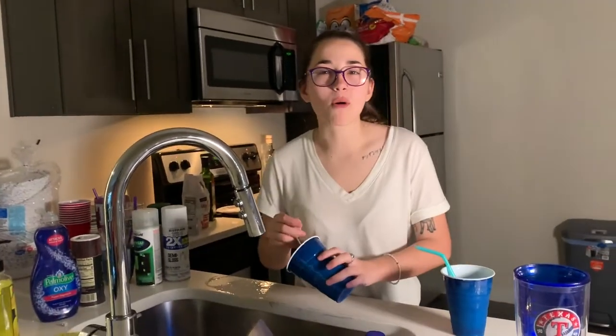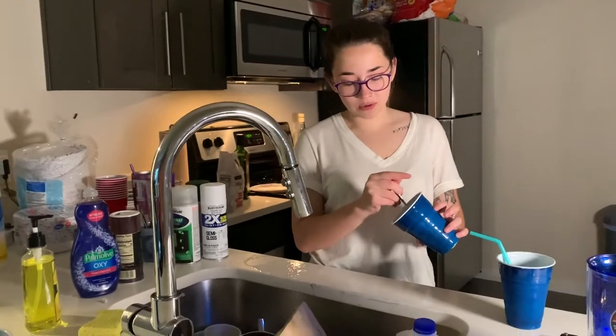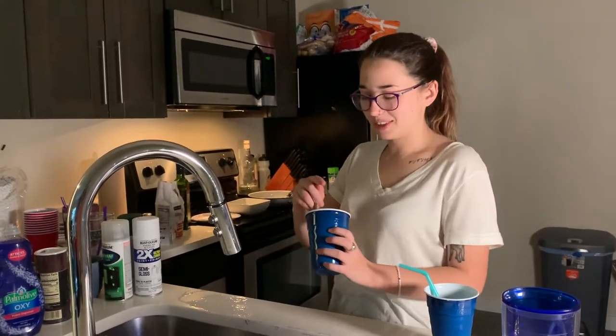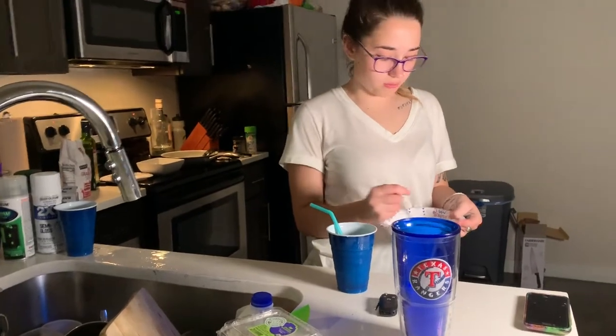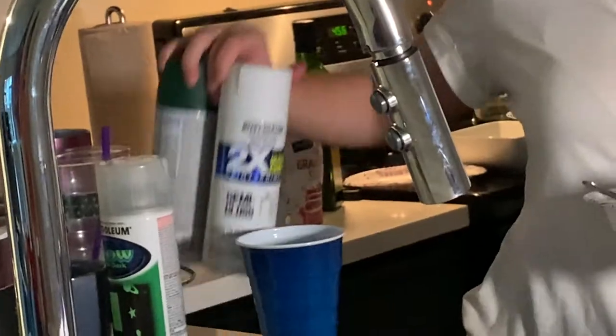I watch Bon Appétit while I shower — I put it on for background noise. It makes me want to cook really bad, and I'm happy because I have been cooking more recently. Also, update on the whipped cream: it's not working, it's still just milk. We went to Walmart and got some spray paint — we saved $25. We got glow in the dark spray paint.